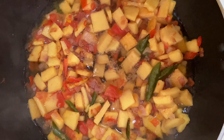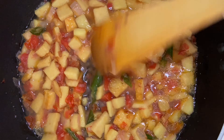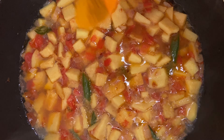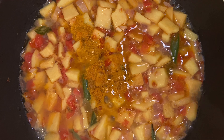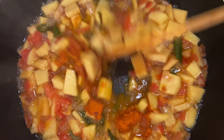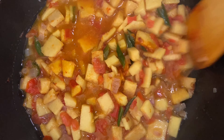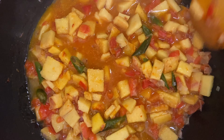Now add 70 to 100 ml of water — just a small glass quantity. Then add a pinch of turmeric and three-quarters tablespoon of chili powder. Give it a nice stir and then close the lid.